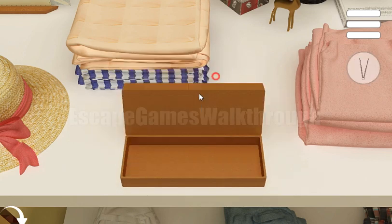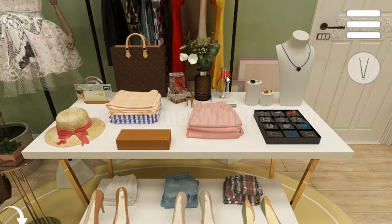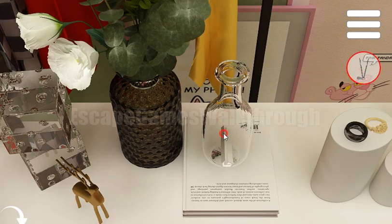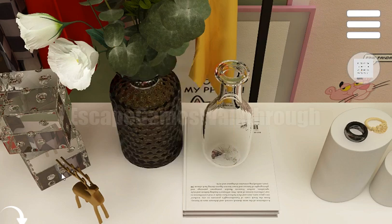In this box we can take tweezers and then use them to get the hint from the bottle. It's paper and one of these numbers is marked with a crown. Crown is 79.